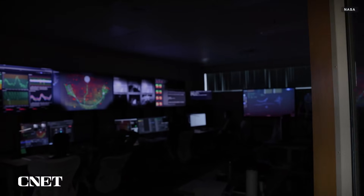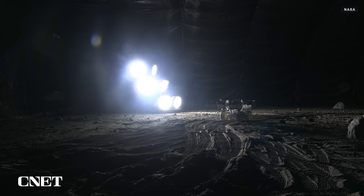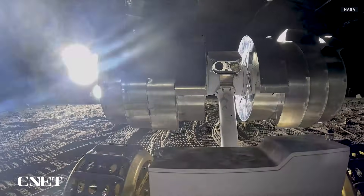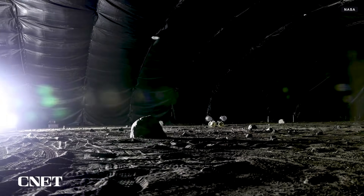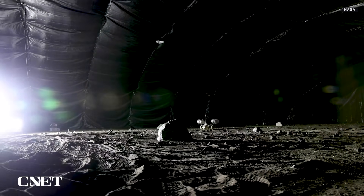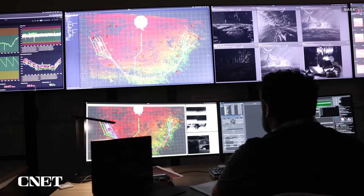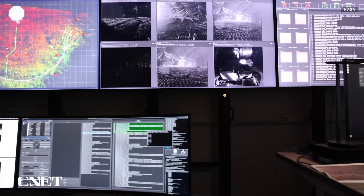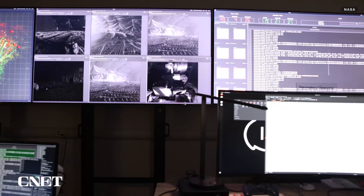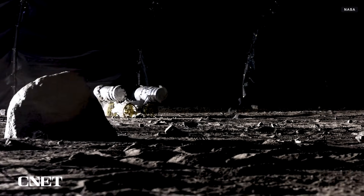In NASA's IPEX testbed at the Kennedy Space Center, large lights angled low mimic the sun's rays stretching out across the lunar landscape, and a dark covering over the top stands in for the abyss of space. Many autonomous navigation systems rely on visual data, so simulating the moon's harsh lighting conditions in addition to the lunar terrain makes this testing environment multifunctional.